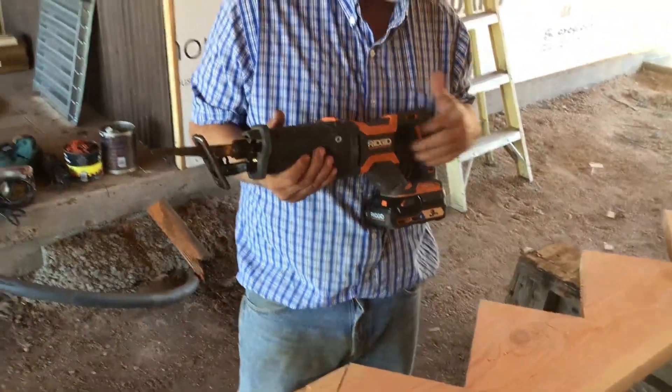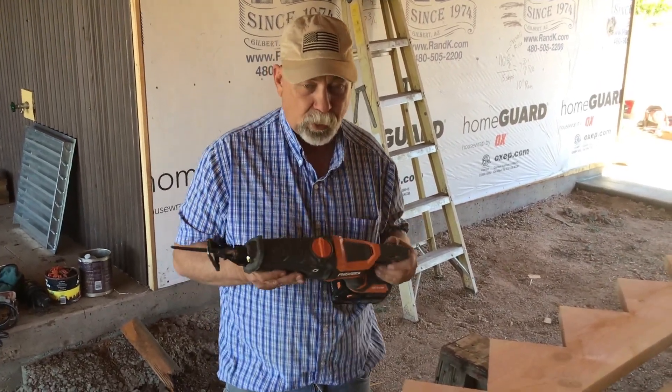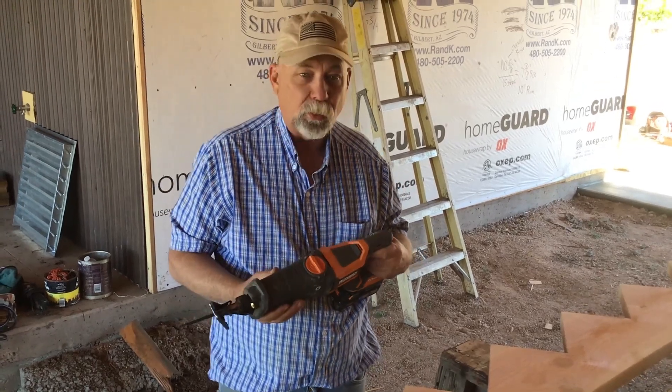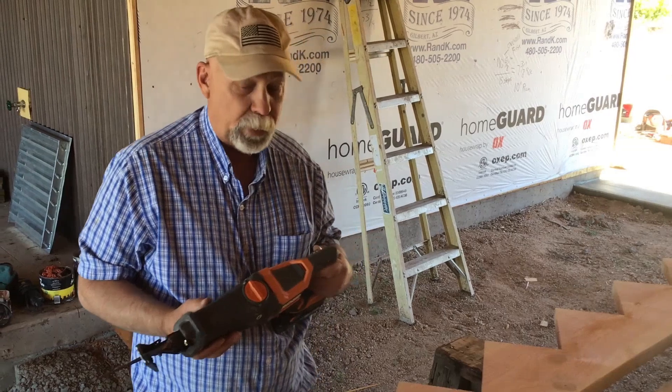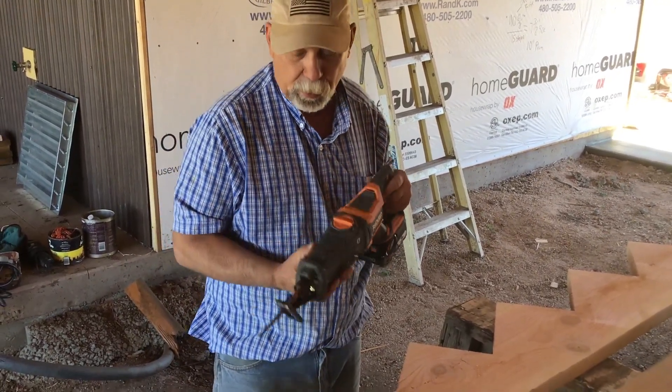I need to make a correction — I used the term 'sawzall' a moment ago. This is actually called a reciprocating saw. Sawzall is the proper name of the Milwaukee tool. In my opinion, they make the best reciprocating saw on the market, but this one is technically not a sawzall — it's a reciprocating saw.